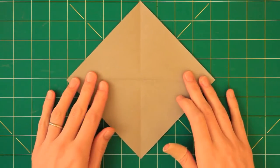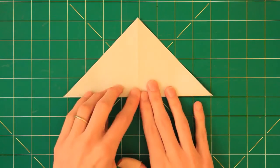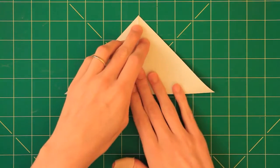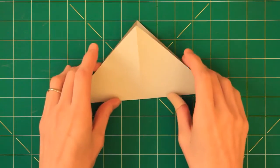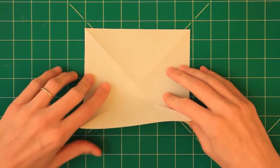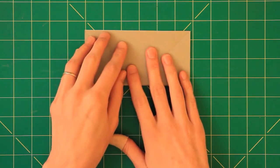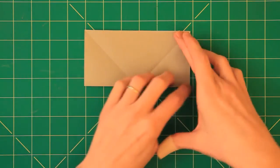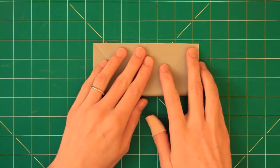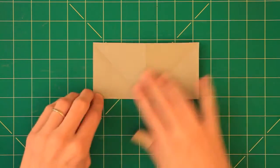We already pre-creased the first two creases that are valley folds along the diagonals like this, and then we turn the paper and do the other diagonal like that. Next we flip the paper over and we divide it along the center both horizontally and vertically like so, and crease well.